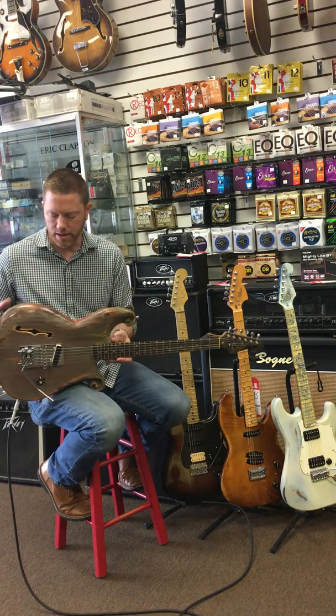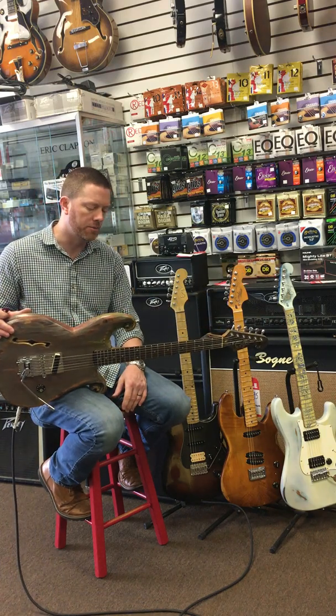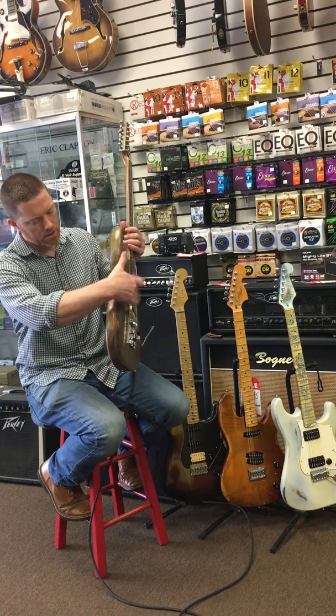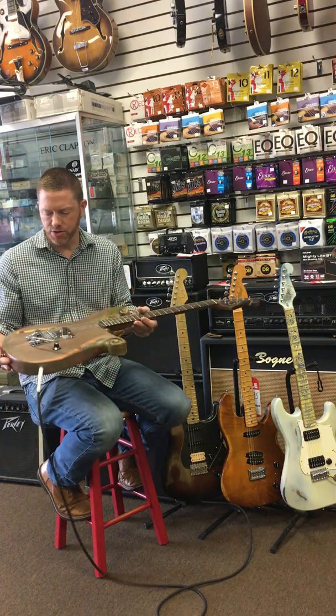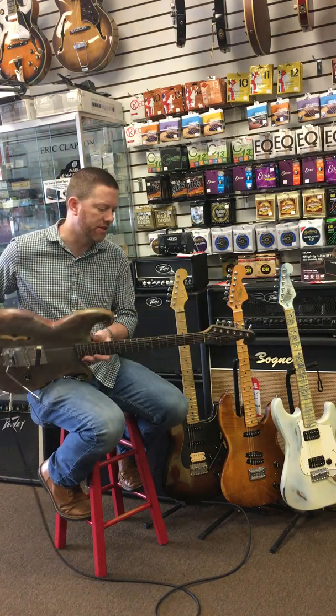This is a three-piece pine semi-hollow, and it's sandwiched — top, core, and back. Heavily, heavily distressed. We like to call this our disaster finish.